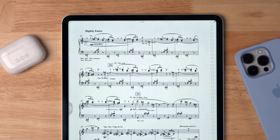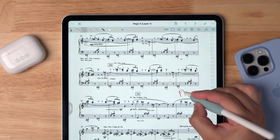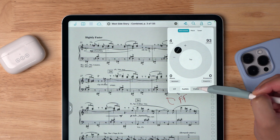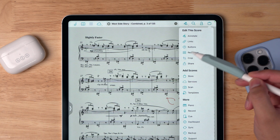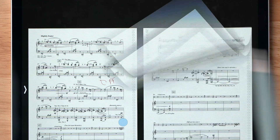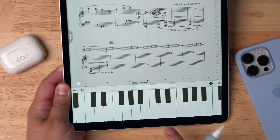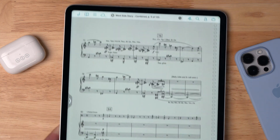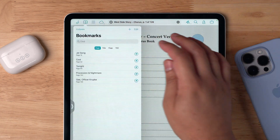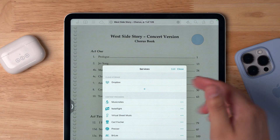This is the Fourscore app for iPad. I've been using it since day one and they've added incredible new features. I can annotate with the Apple Pencil — write if I need to be loud or crescendo — and then erase those annotations. Fourscore also has a metronome, audible or visible or both. You can create links in the music so tapping one place jumps to another. There's even a piano to get a starting pitch or play a chord, set lists to order your music, and cloud storage to pull PDFs from services like MusicNotes or Dropbox.